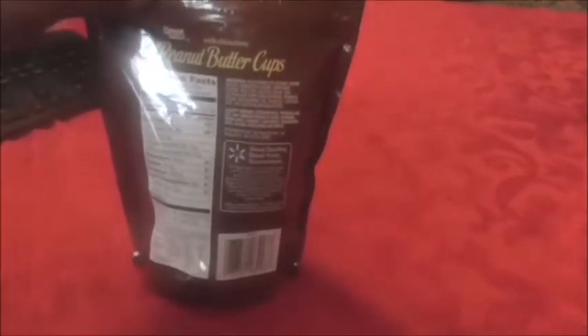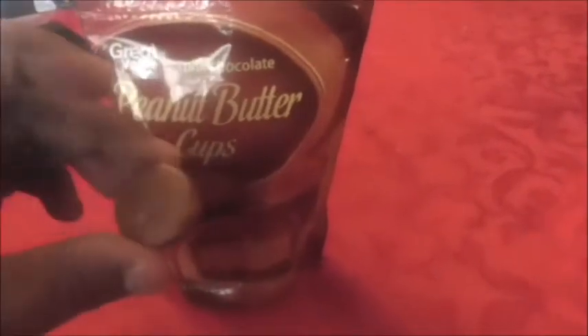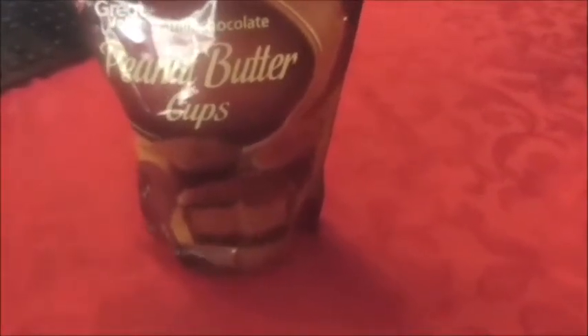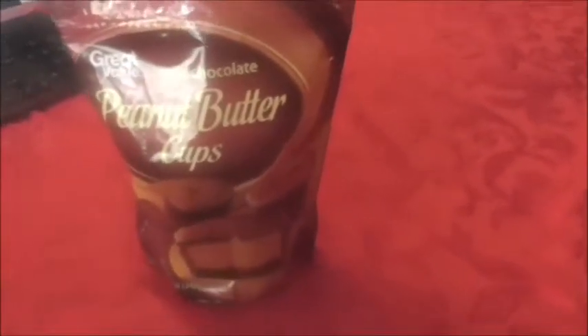The serving size is four pieces, and four pieces are 190 calories. I'm not sure how many are in here total. I've opened it up — they're individually wrapped, just like the Reese's peanut butter cups in their bag. As you can see, it's pretty full. They are in their own little wrapper. My job today is to taste this and give you my opinion. I'm not expecting it to be Reese's, but I am expecting it to at least be edible. Here we go — smells pretty good.